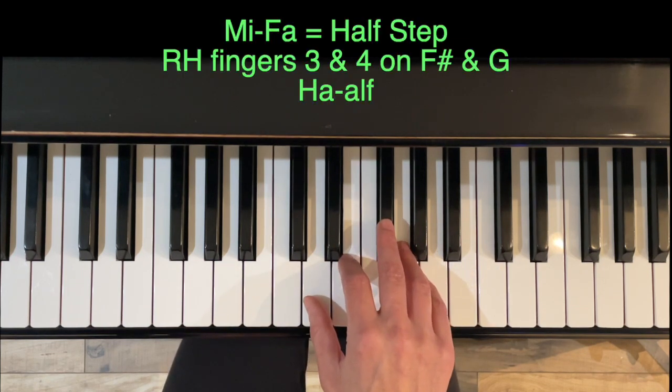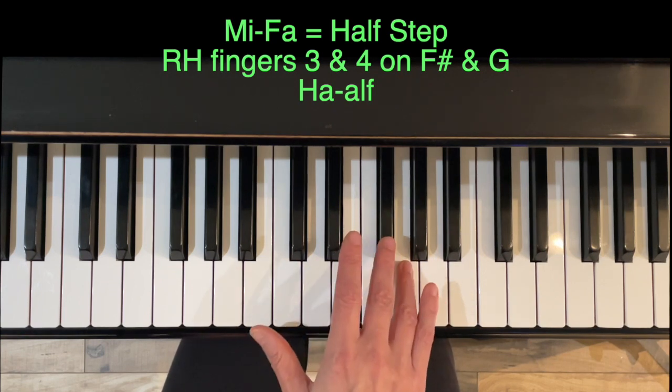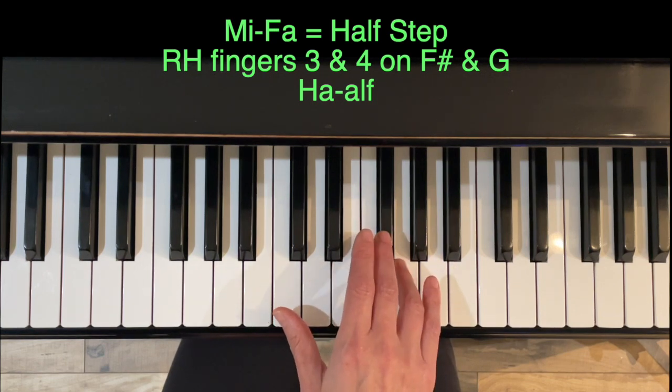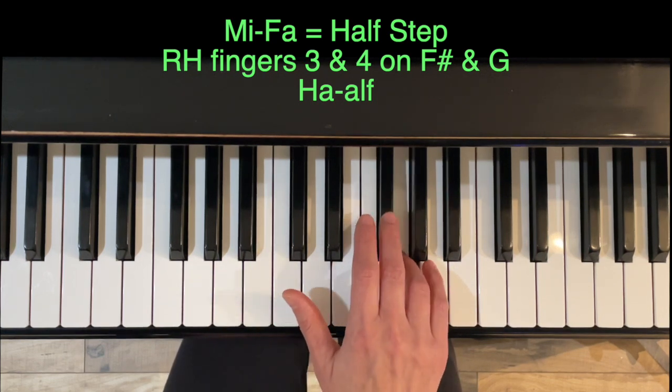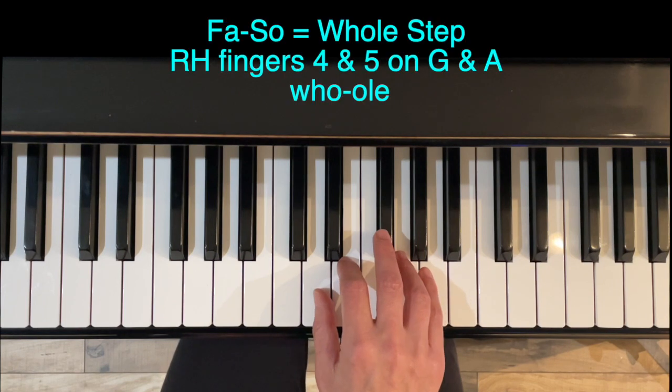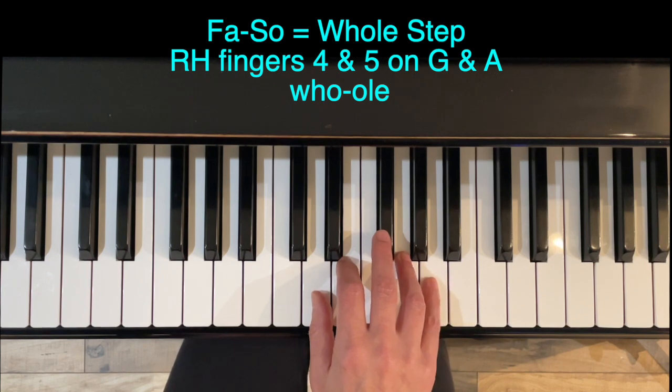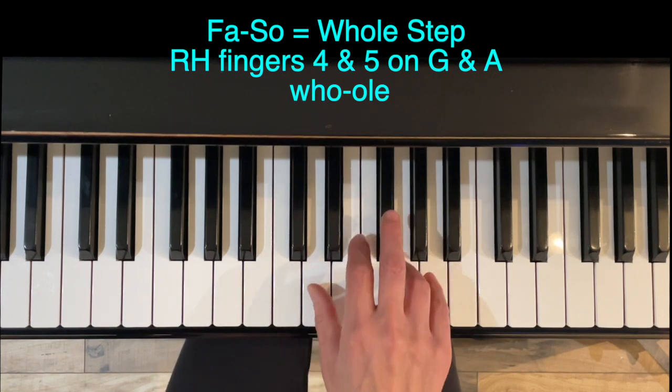Then Mi to Fa — F sharp to G — is our only half step in this pentascale. Get used to how it feels, especially with that black key there, using fingers 3 and 4. And then finally, another whole step between Fa and So: G and A in this case, using fingers 4 to 5.